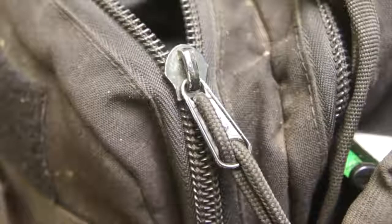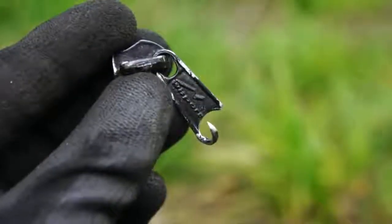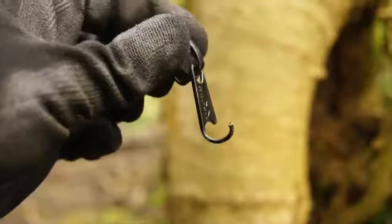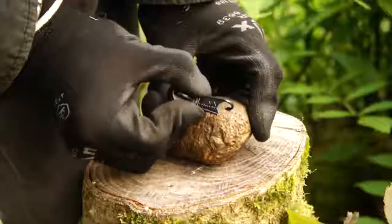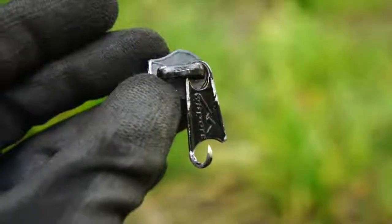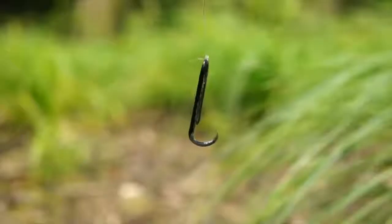Can you spare a zipper? If so, then you can make yourself an improvised fish hook. Just break off the zip and bust open the loop. Pull out the loose end to a 90 degree angle and then use a rough stone to grind that exposed tip down into a sharp point. And there you go, an easy to make improvised fish hook.